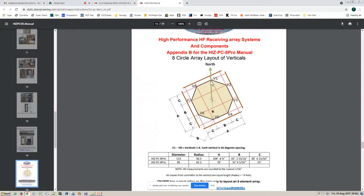Here is the way these verticals are laid out. This is north, and you have vertical one, vertical two, vertical three, vertical four, and so on. The diameter of the array I have here is 113 feet, so from vertical one to vertical five it's 113 feet — that's the north vertical to the south vertical. You want to get these spaced exactly. You can see the other dimensions here: 30 feet, six and 15-16 inches on dimension C between the verticals — about 43 feet — and 104 feet between dimension A.